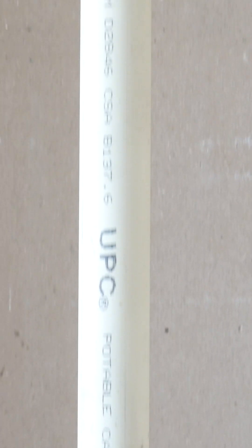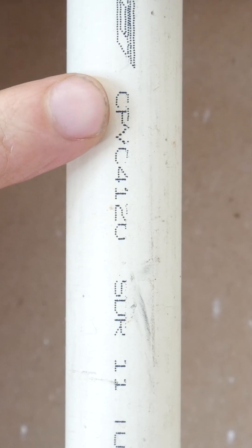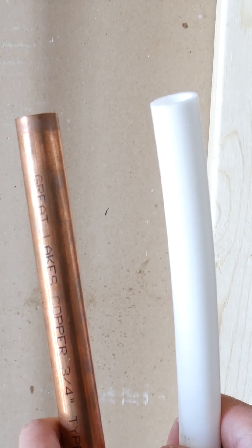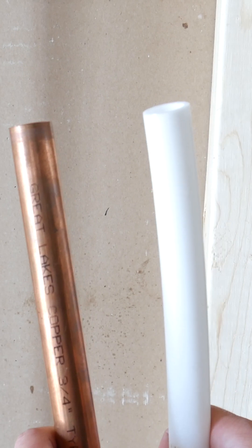CPVC is a plastic pipe that most often has an off-white color to it with glued connections. So, let's say you want to go from CPVC to copper or PEX. How do you go about it?